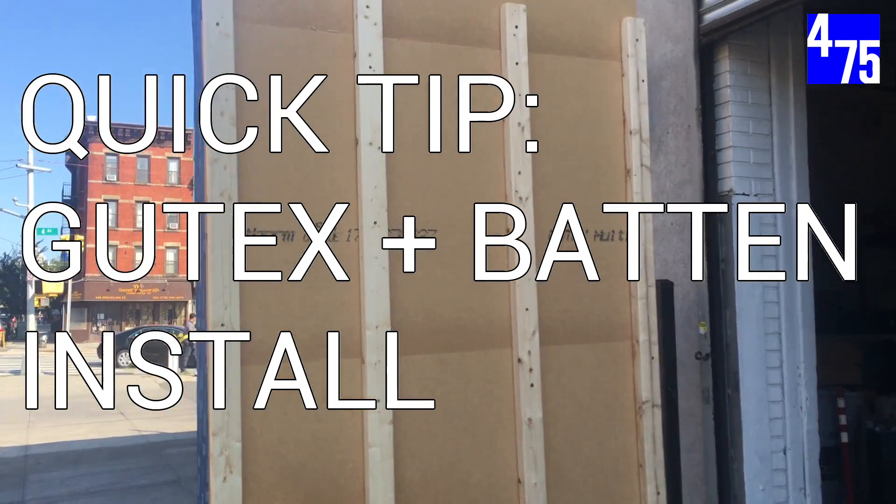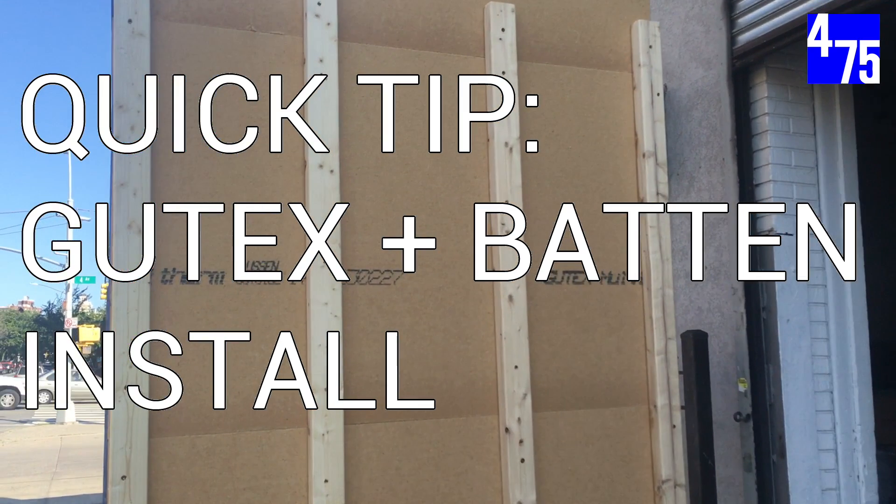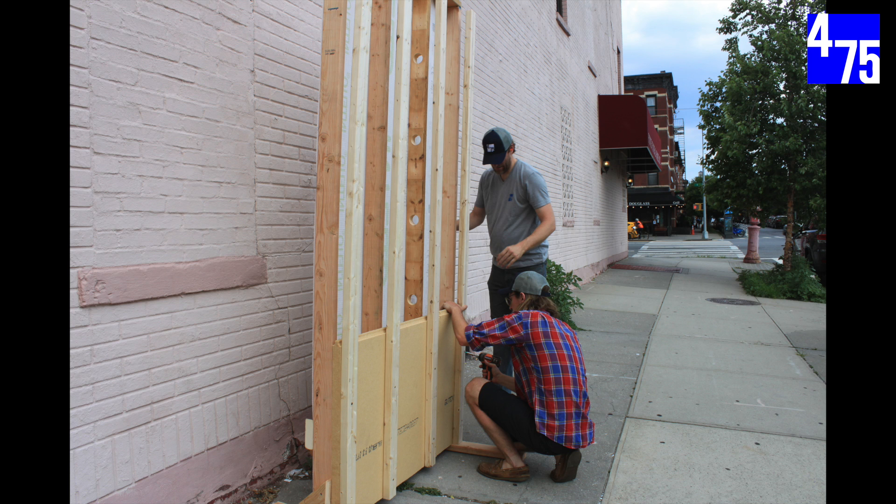Here's a quick tip for installing Gutex wood fiber boards with battens for high performance smart wall assemblies. We have a 2x4 wall with Intello Plus already installed on the inboard side as the air barrier system.